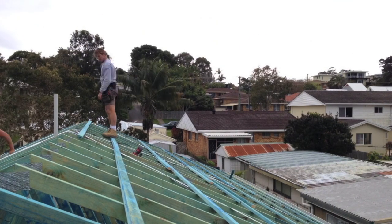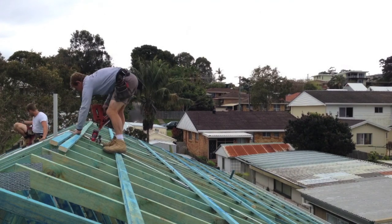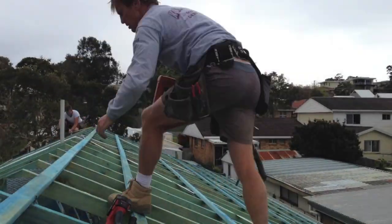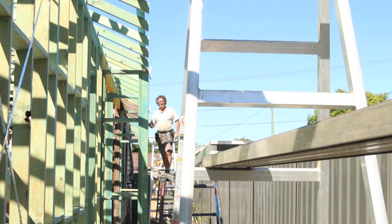As you can see, we're putting down some timber battens in preparation to install the roof. The reason for the timber battens is that the metal ones tend to rust being this close to the beach.